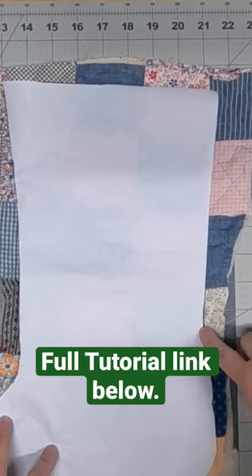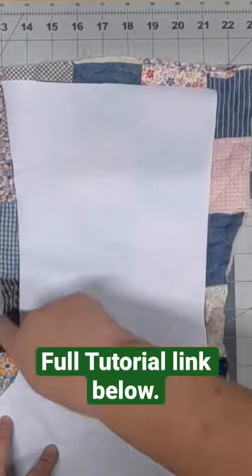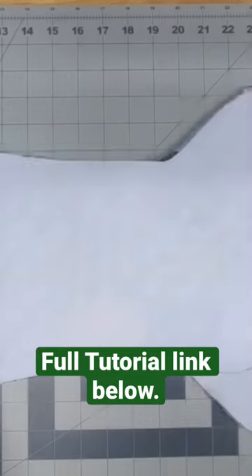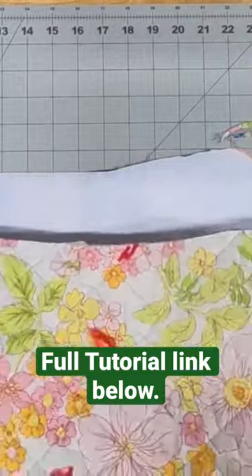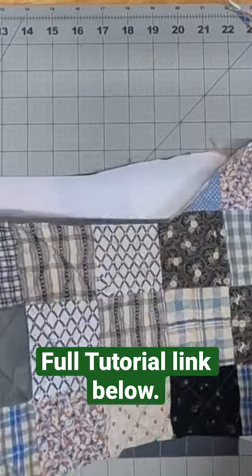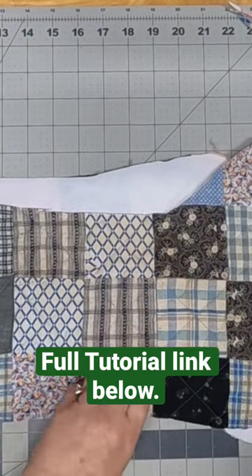I'm going to do that to both pieces. These are cut out and you can see they're opposites, like I've said. And these just peel right off and you have your stocking pieces.